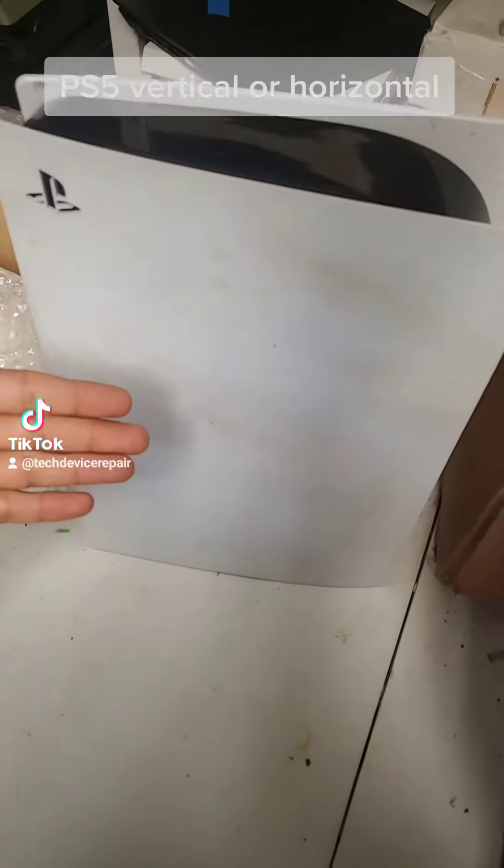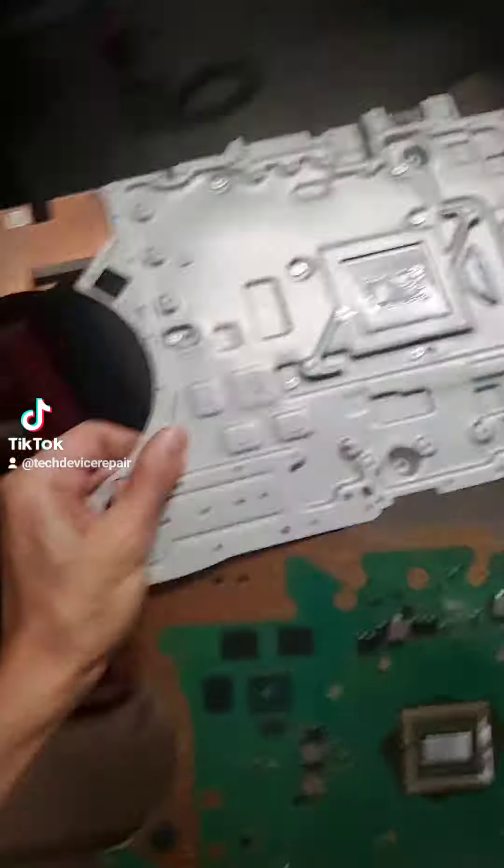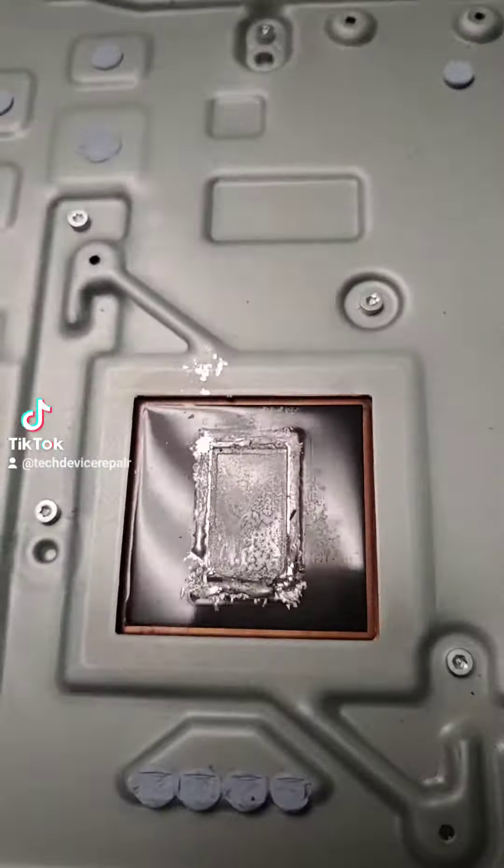Everyone recently is asking: should I put my PlayStation vertical? Should I lay it down horizontal? Coming from a guy that all he does is repair PlayStation 5s, I'm gonna tell you — let's demystify this. This is not the best example, but there is liquid metal goo here and thermal paste.